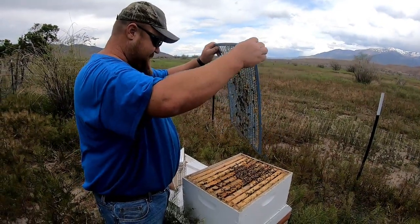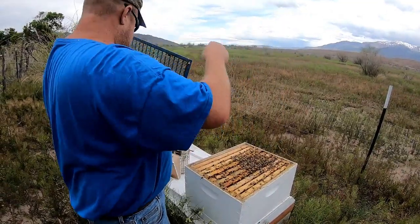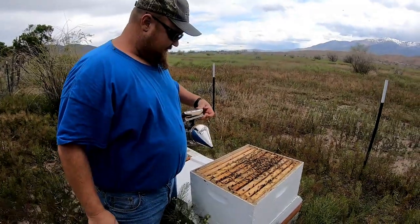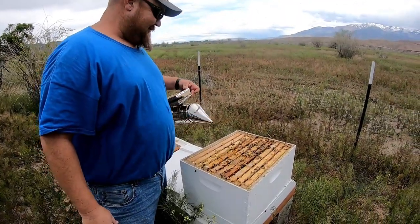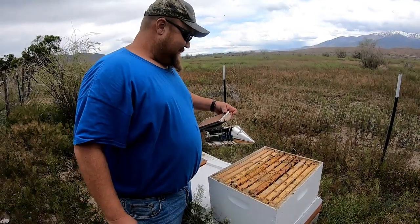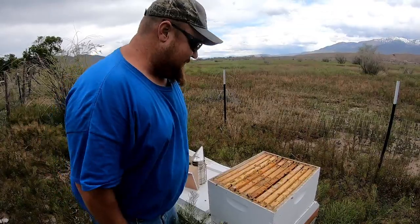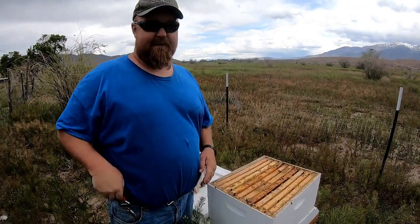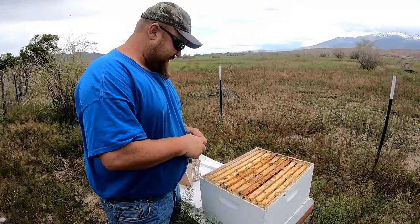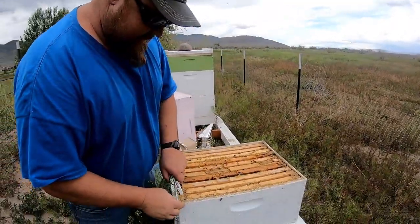I forgot to smoke them — I haven't even smoked them yet; they're just good bees. A lot of people ask me why I don't wear a bee suit. I really feel it makes you a better beekeeper not wearing one — they teach you what you're doing wrong. Now I'm getting rained on, so we've got to make this quick.